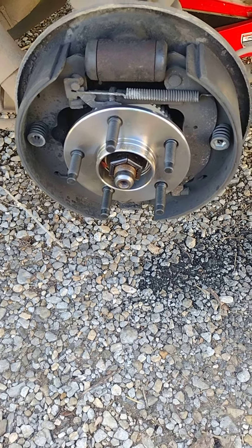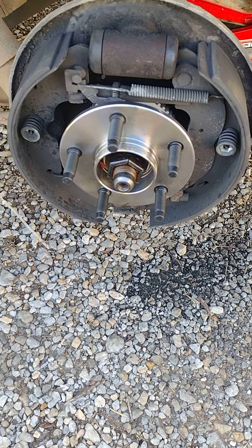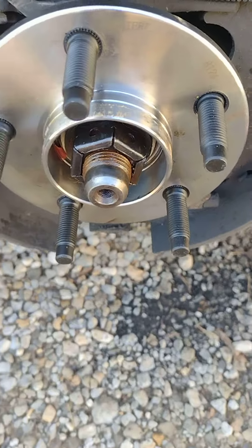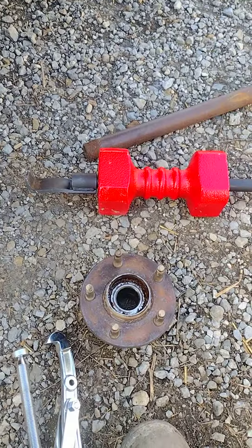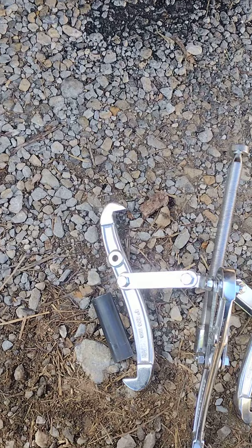I'll give you a real quick video on a 2002 Ford Windstar rear wheel bearing and hub change out. Took the old one off, pulled the nut off. I tried to pull the hub and everything off with a slide hammer — it would not budge. I went and got a three-armed puller, put it on there, and it popped right off.